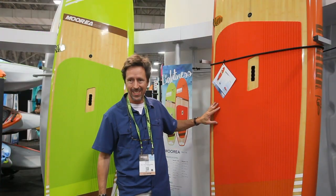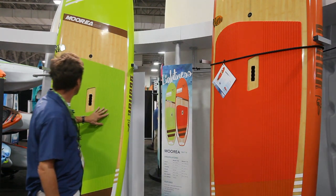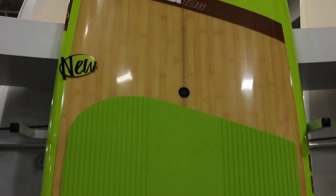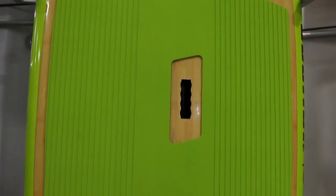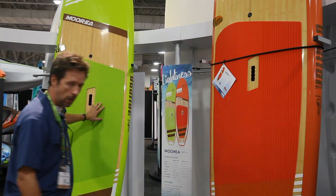This is the Moria 116, so 11'6", and the baby brother is going to be the Moria 10'6", so it's a 106. A little difference in terms of features and specifically the capacity. This one is good for over 200 pounds, going up to 235 or 240, whereas this guy is up to 200.